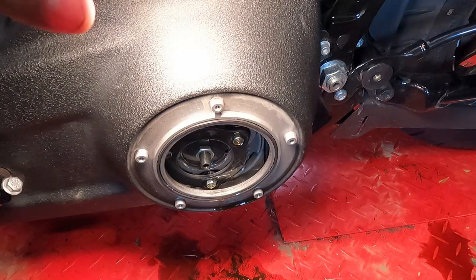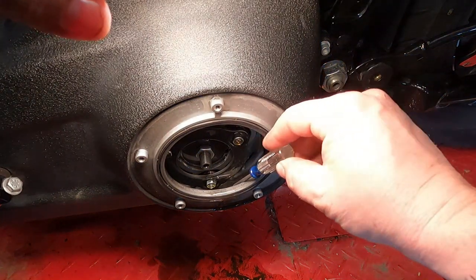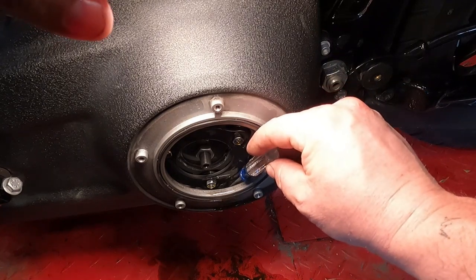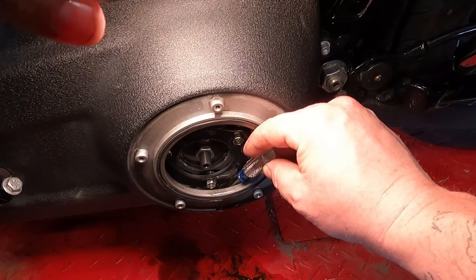To check your primary oil, once you take the clutch or derby cover off, you should be able to look down in here and you'll see oil filled right up to the bottom of this pressure plate. If you kind of dip down there with a screwdriver, you should actually be able to see the oil.